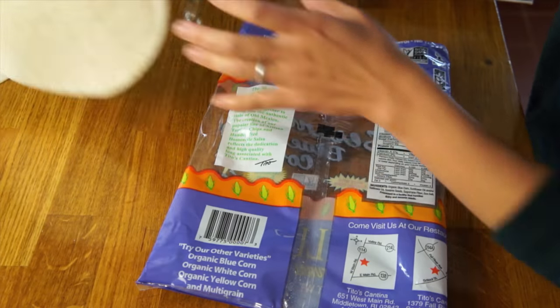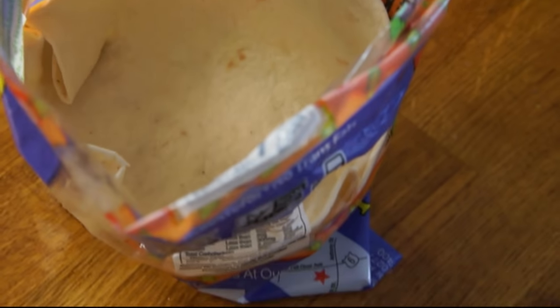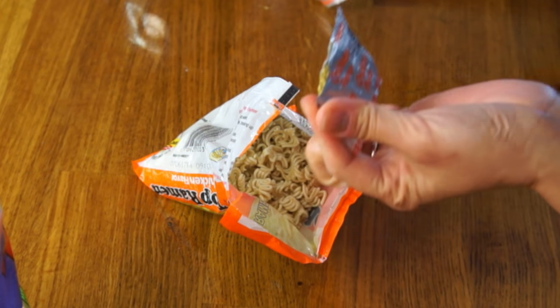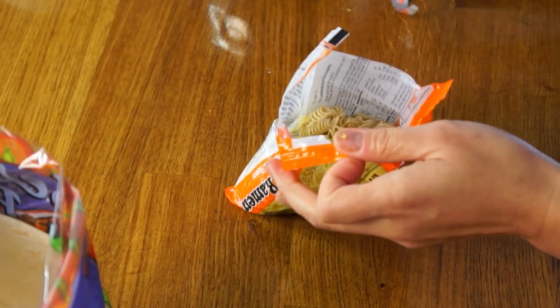We need two flour tortillas. We're going to take the first one and place it inside of the chip bag. Next, we're going to take a package of ramen and crush everything up. Take the seasoning packet, add that in here, and shake everything up. Then we're going to add it to our tortilla that's in the bag.